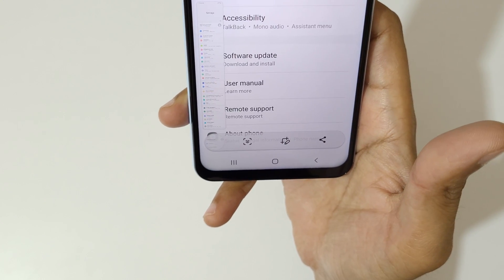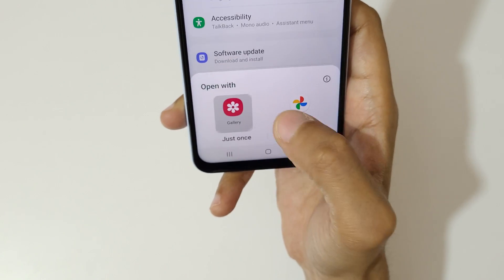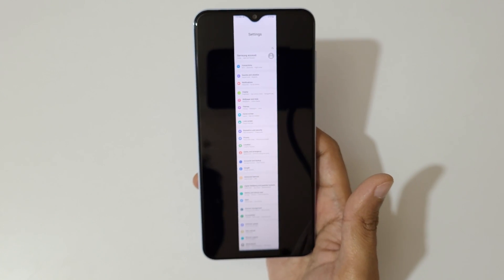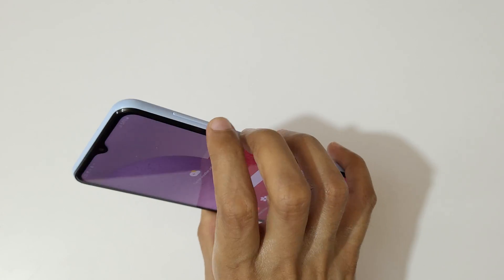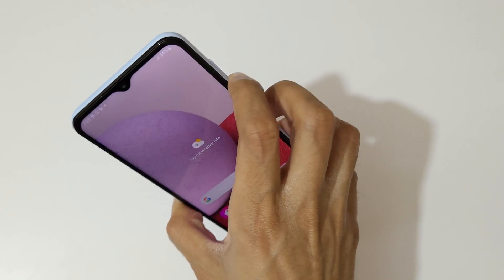Now it has reached the bottom of the page. This is the long screenshot taken on the Samsung Galaxy A13 smartphone. So guys, this is the method to take a screenshot on a Samsung Galaxy A13 smartphone easily. Thanks for watching — if you have any questions about this video, let me know in the comment section below.